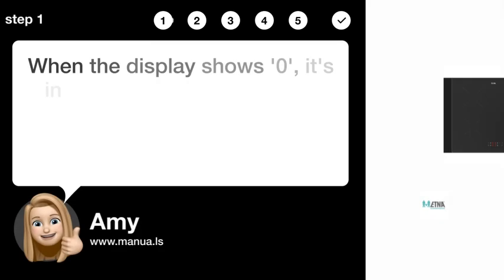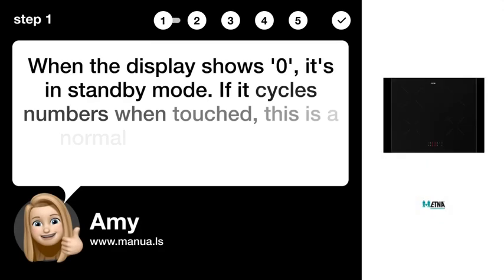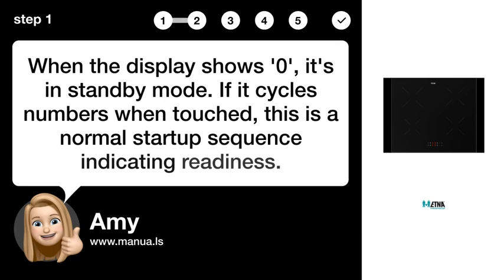Step 1: Check Operation. When the display shows zero, it's in standby mode. If it cycles numbers when touched, this is a normal startup sequence indicating readiness.